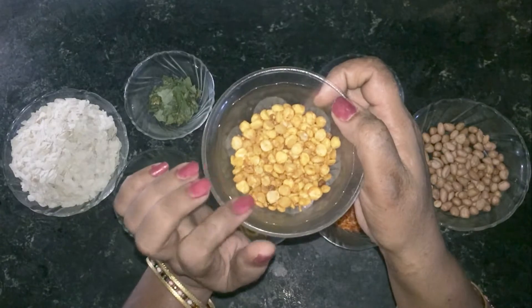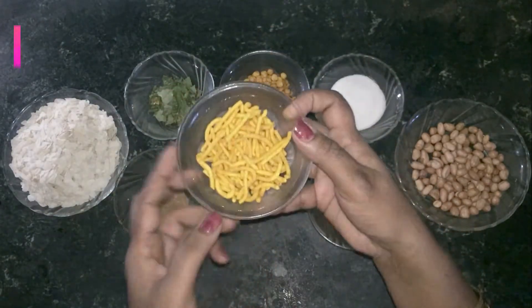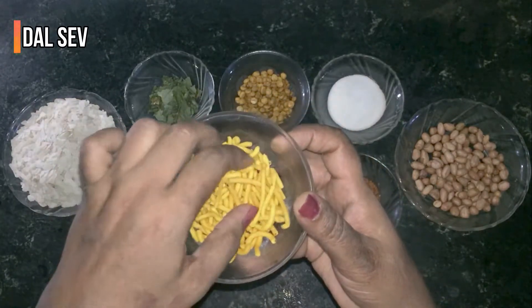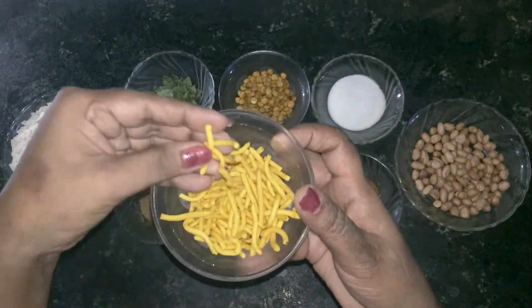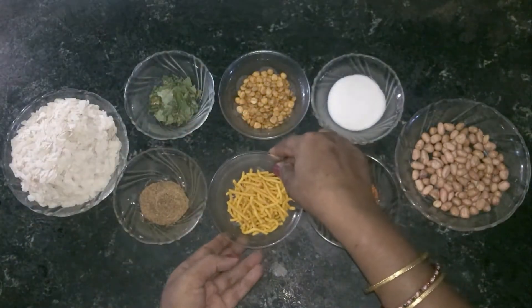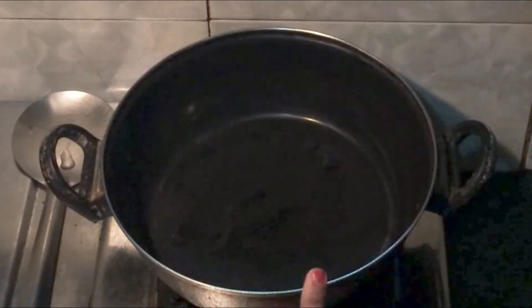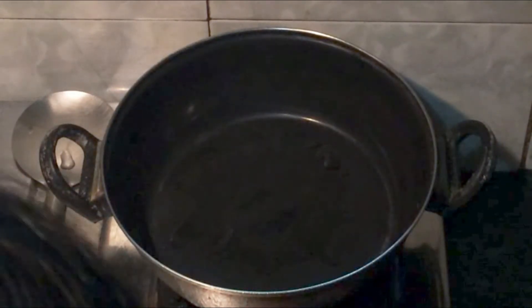I will show you how to make a taste. I have made the taste and I will use it. Now I will add 2 pieces of garlic.